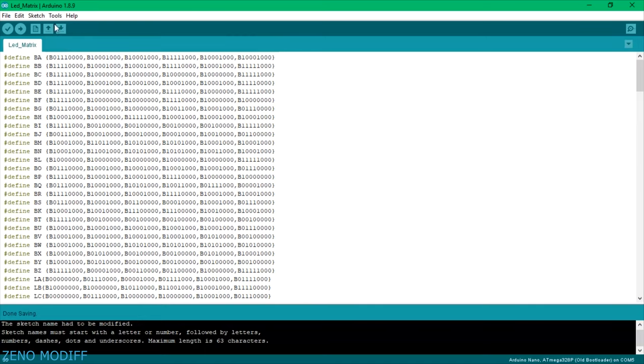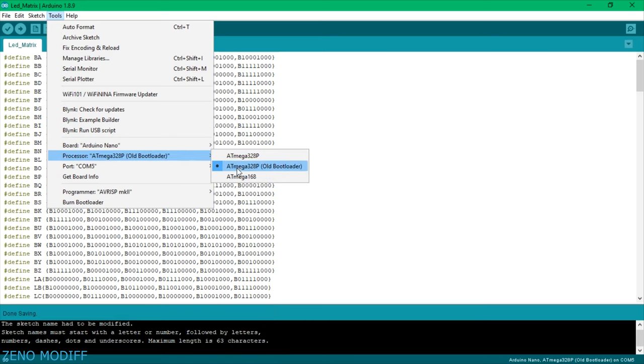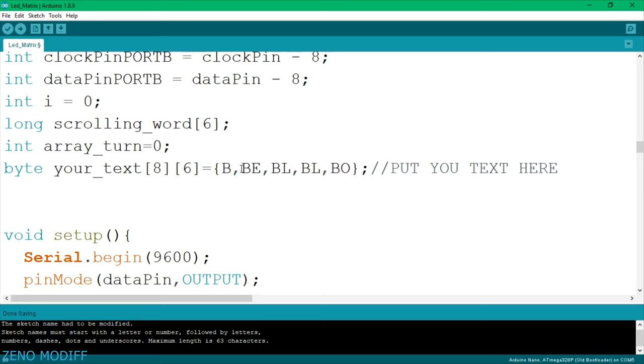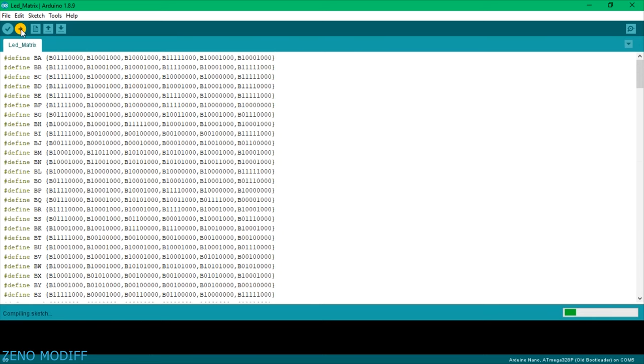Download and open the Arduino code from the video description. Then go to Tools, select the board name and the COM port. Scroll down the Arduino code until you find the text 'Put your text here.' Here I am writing the text 'Xeno Modif.' Once it's done, click on Upload to flash the sketch to the Arduino. This is how you can make your very own 6x24 LED matrix which can show anything you can think of.